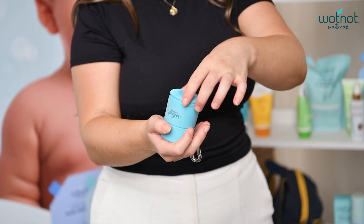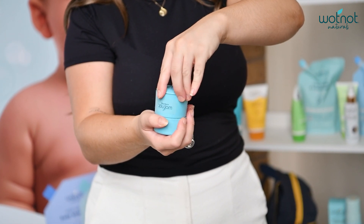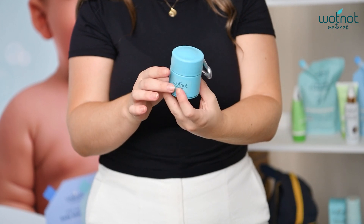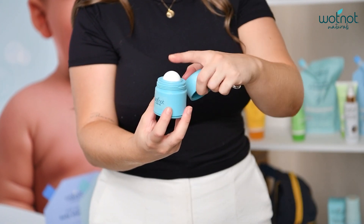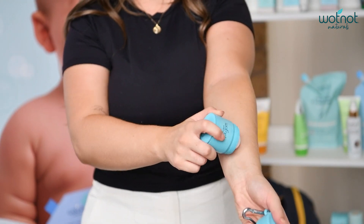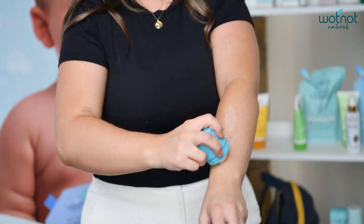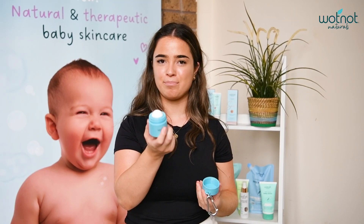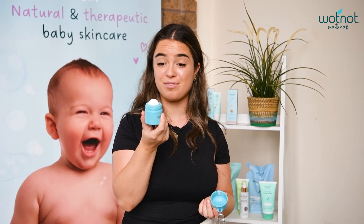Once that's done, screw the bottom base back on and give it a few rolls just to activate the sunscreen. Maybe give it a shake, then roll it on your kids or yourself and rub through any excess on your baby's skin. You can see my applicator is now full of my What Not Naturals baby SPF 30 sunscreen.